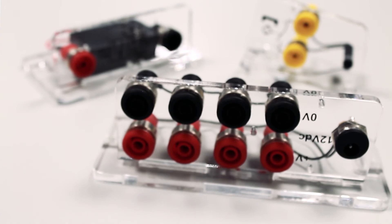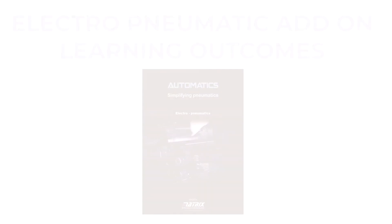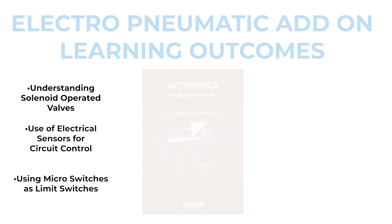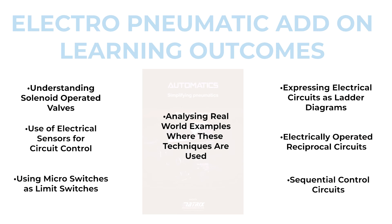This kit comes complete with a curriculum and is designed to follow the key learning outcomes: to understand solenoid operated pneumatic valves, the use of electrical sensors for circuit control, using micro switches as limit switches, expressing electrical circuits as ladder diagrams, electrically operated reciprocal circuits, sequential control circuits, and analysing real world examples where these techniques are used.